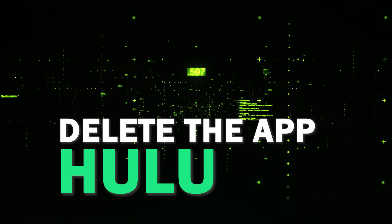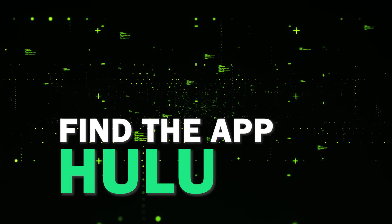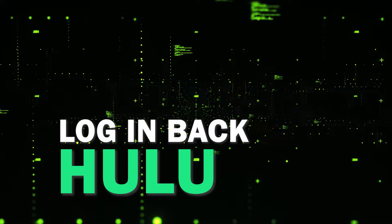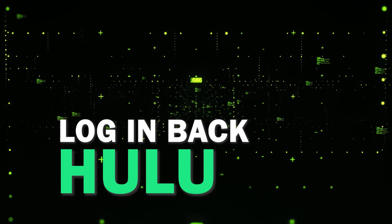Try deleting the Hulu app on your TV. Go to wherever the apps are located on your system and remove the app altogether, then reinstall the Hulu app again. After you reinstall it you might have to log back in with all of your credentials, but hopefully this will work.